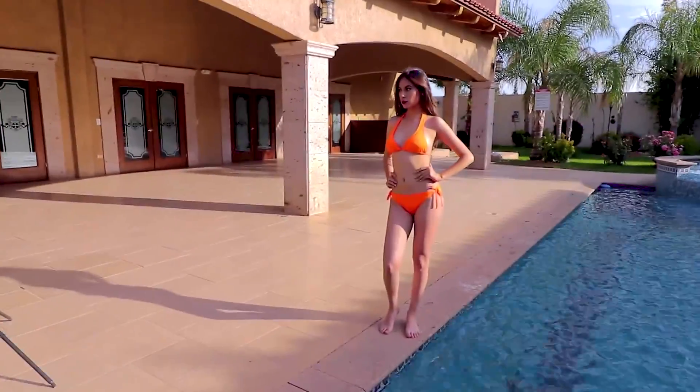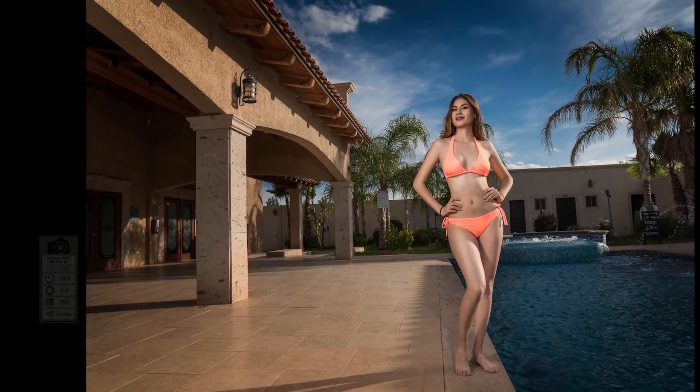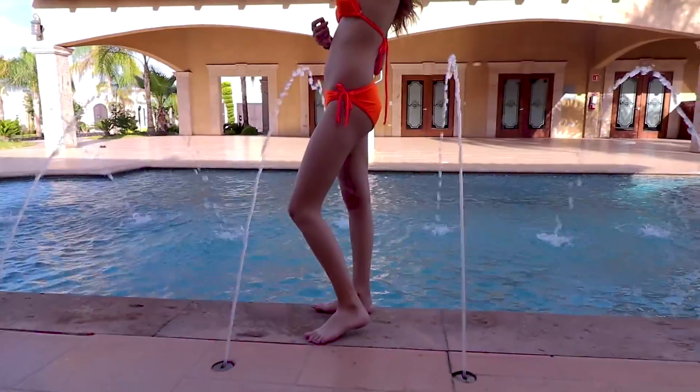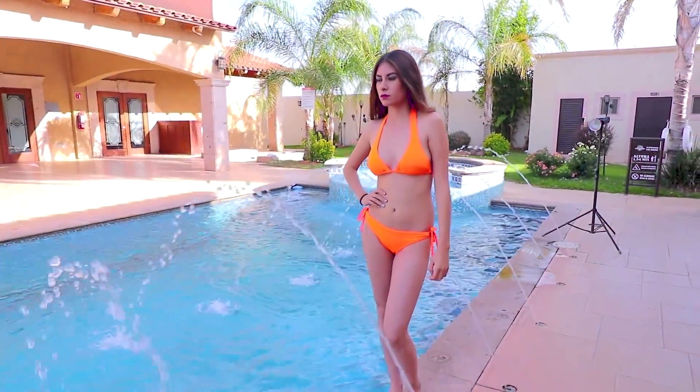Como modificadores de la luz en estos flashes, solo utilicé un beauty dish de 30 cm en mi luz principal, en la que estuvo siempre de frente a ella. En el flash que estuvo detrás de ella todo el tiempo utilicé solamente el cono que viene en el kit con el flash. Es un cono de 10 cm de diámetro que me permite darle dirección a la luz, ya que este flash tiene un foco que es omnidireccional.